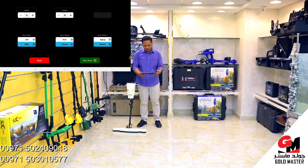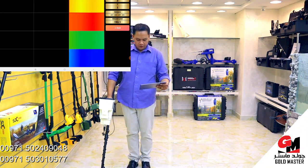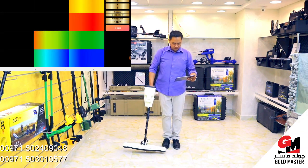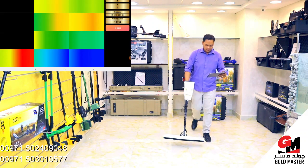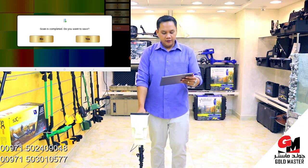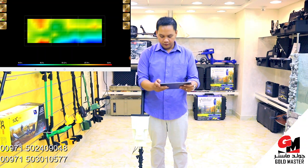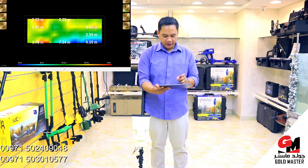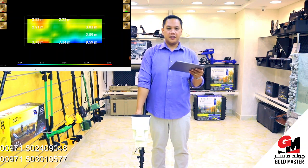After that, start scan. I chose 3 lines, so this is my last line. Now the scan is complete. Now I'm going to analyze. If I want to know the depth of my target, just press this one — 3.5 meters. Blue means space or cavity under the ground. Red or yellow means metal under the ground. That's the use of a ground scanner.